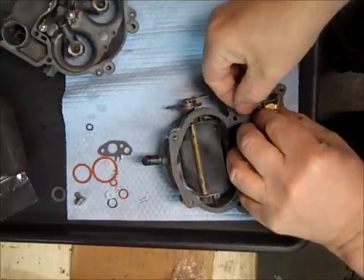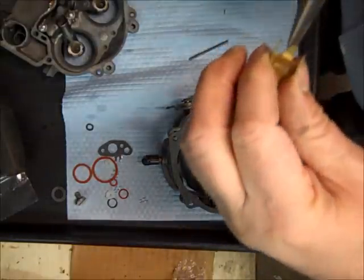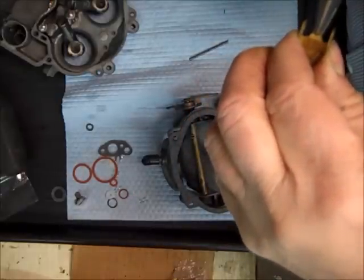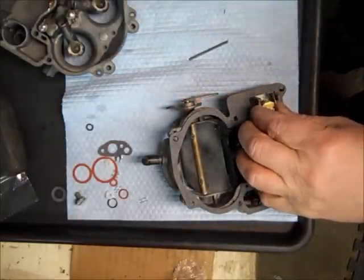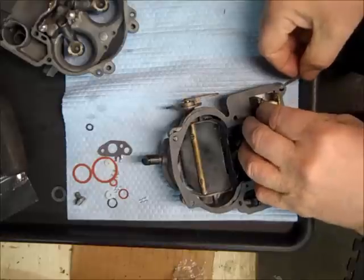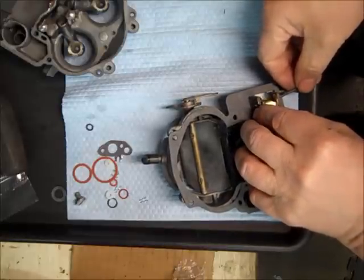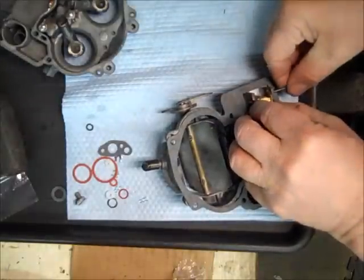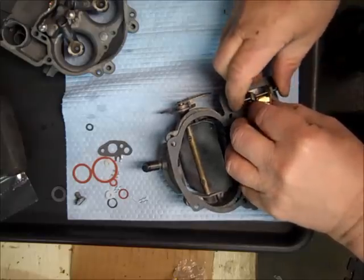I'm going to take this off. I can do this with it still on, but I want you to see. This tab here is all we bend for the float drop. I bend it out a little bit because I need to drop a little farther. The float drop is when the float drops down — that's what opens up the needle and lets the fuel in. So it's important to have close to the right float drop.